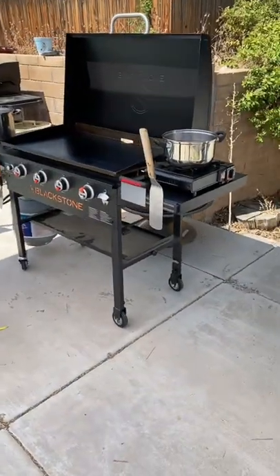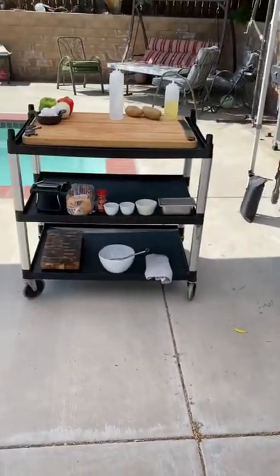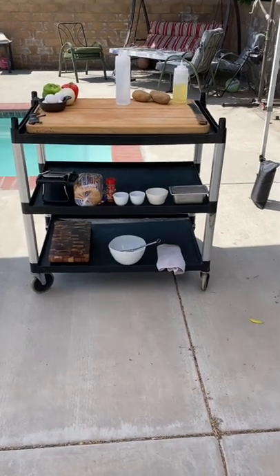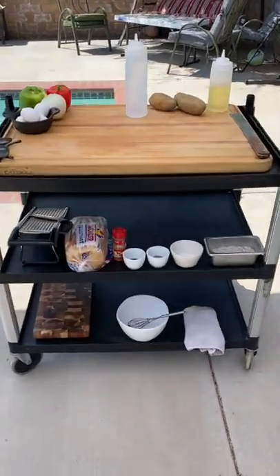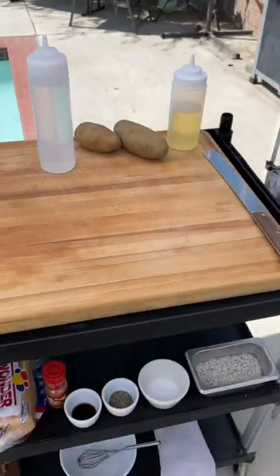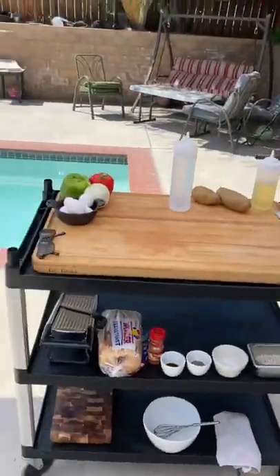I'm gonna use the flat grill over here. I got a little stove set up on the end so I can boil some water. And I got this cart set up here — it's got all my different things. I use all three shelves to store some different things. I have extra bowls, some seasonings. I don't have any of my proteins out here yet but you're all ready to go. I'm gonna work off the board, I'm gonna work off the flat grill, I'm gonna work out here in the beautiful backyard.